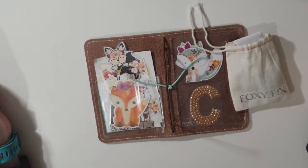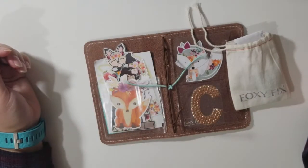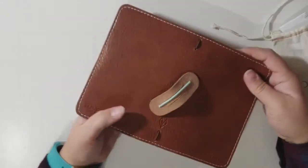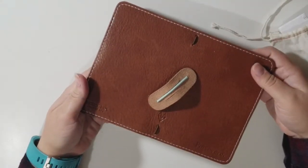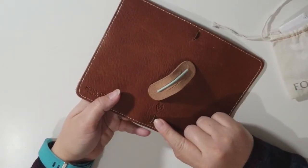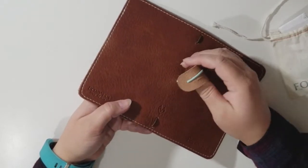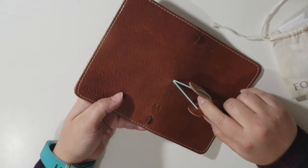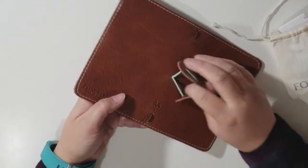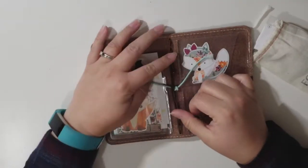Hi everyone, this is a tutorial on how to restrap a single strap traveler's notebook. I have here a Foxy Fix number two Wanderlust Butterscotch. I originally got the brown elastic — I kind of like the elastics to match with the notebook a little more — and then I like my accent elastic that closes it to be a different color.